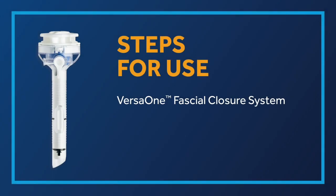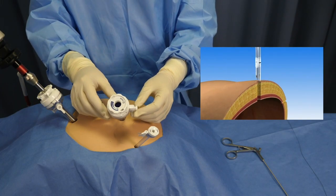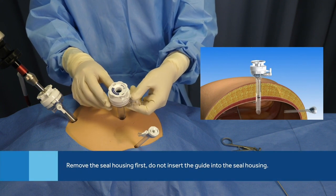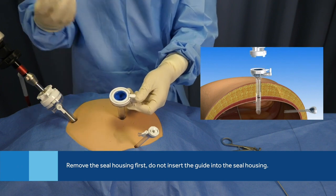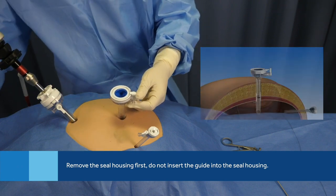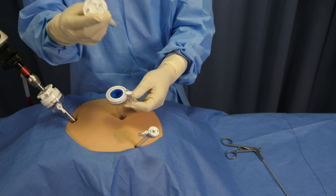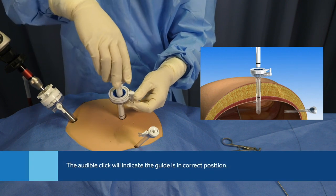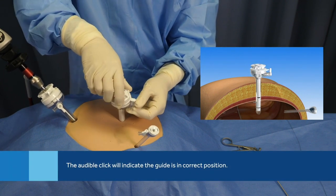Now let's see how the VersaOne Fascial Closure System is used. When you're ready to close the Trocar defect, first remove the seal housing on the cannula by rotating the self-adjusting seal counterclockwise while depressing the specimen removal button. Do not insert the guide into the seal housing. Fully insert the disposable guide into the cannula and rotate clockwise until an audible click is heard and the guide is locked in place.